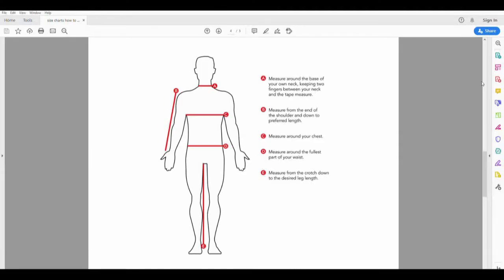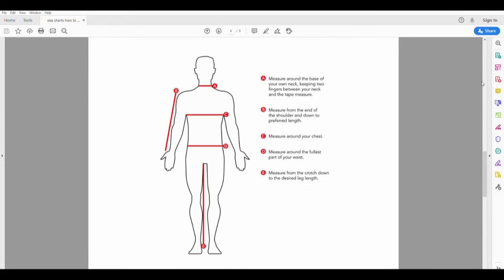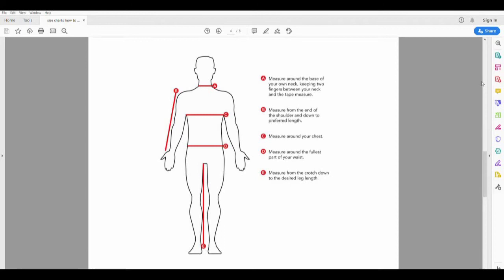To measure your chest, measure around the chest underneath the armpits. To measure your waist, measure around the fullest part of your waist. And to measure your arm length, measure from the end of the shoulder and down to the preferred length. Write your size down as you go, so that you do not have to measure yourself repeatedly for each uniform item.